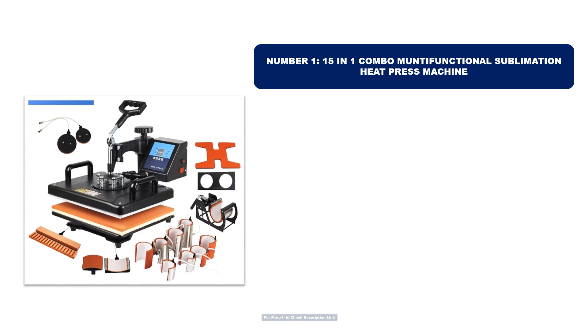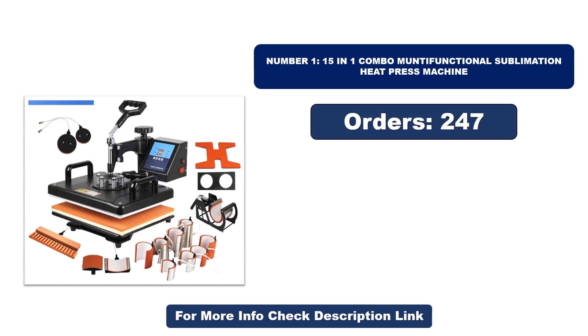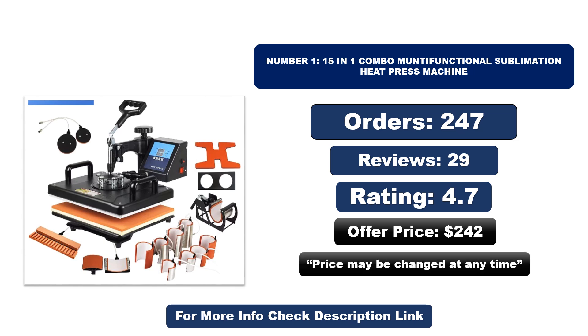Number one: this product is currently the most popular in the market and stands out for its exceptional quality. So far it has sold the most units. Orders, reviews, rating, and price — note that price may be changed at any time.